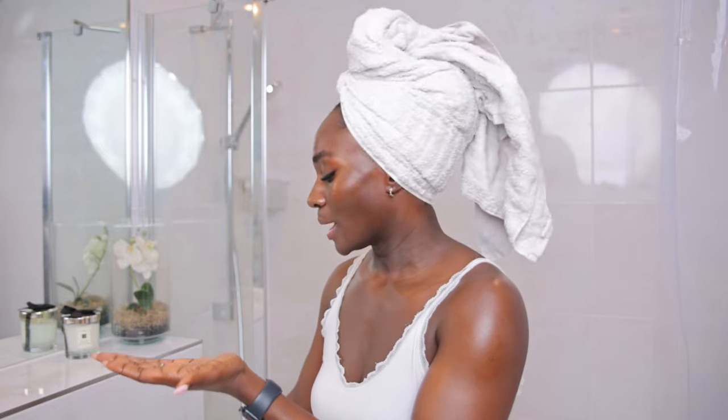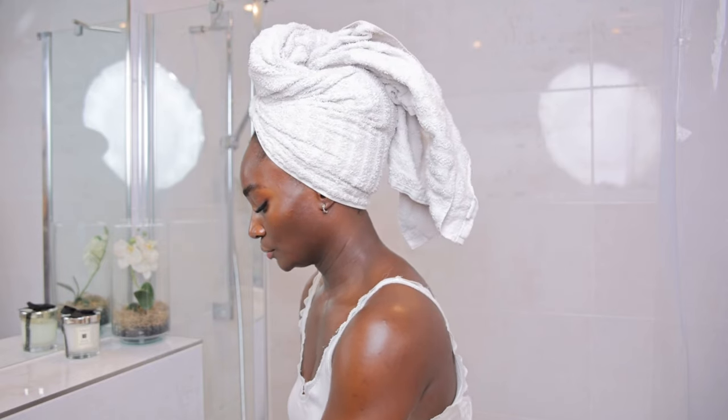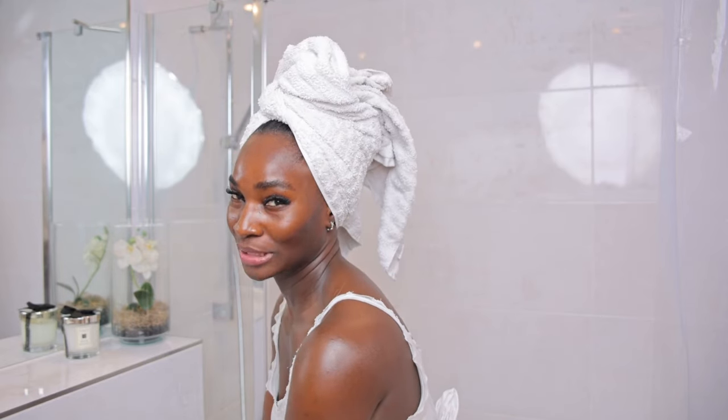So first things first, you always have to ensure your hands are washed. I'm going in with a hand brush just to quickly wash my hands and ensure that I don't have dirt on my hands before putting that on my face, because we don't want to introduce dirt.